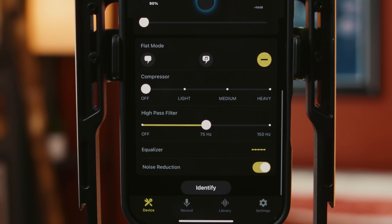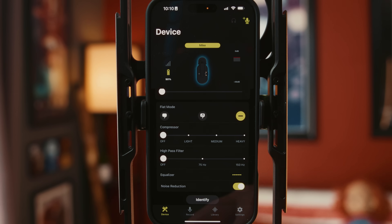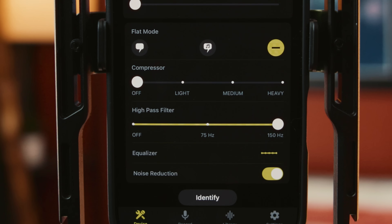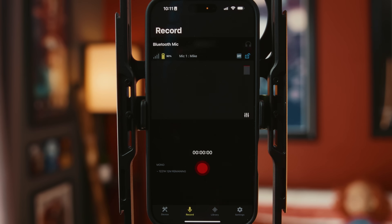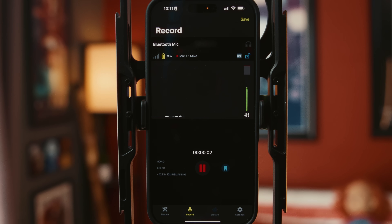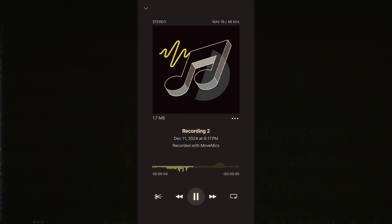Then you have noise reduction, which is pretty solid. There's a compressor with off, light, medium, and heavy. A high pass filter that can be off, 75Hz, or 150Hz. Then an EQ to dial in further. Down here you have a record section where you can record audio straight to the phone and get a live reading of the audio levels as it records. You can go in, check the audio, make sure everything sounds the way you want — which it does. Overall, the app is great, very intuitive with all the features I would hope to see.